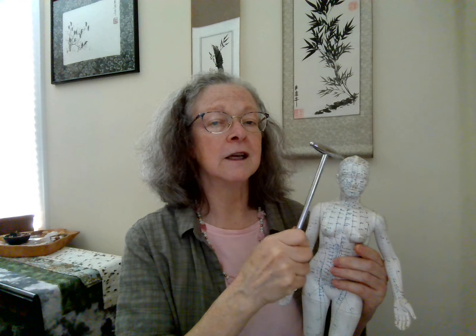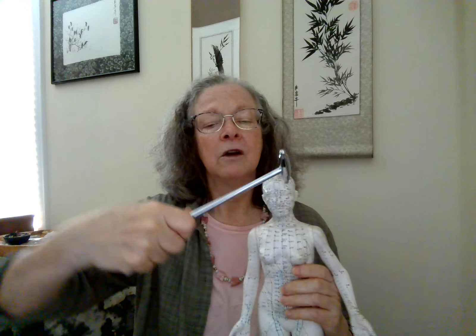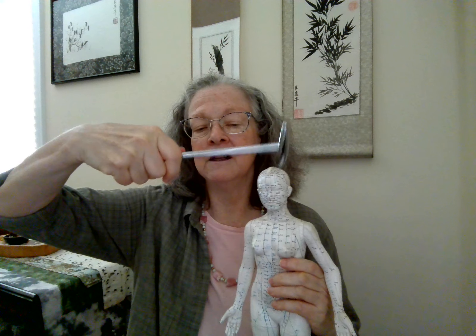Let's start with C1 and C2 on the back where the head meets the neck. C1, C2 on the right. Let's pair that with gallbladder 13 on the right — this is at the forehead by the hairline. And C1, C2 on the left, gallbladder 13 on the left.